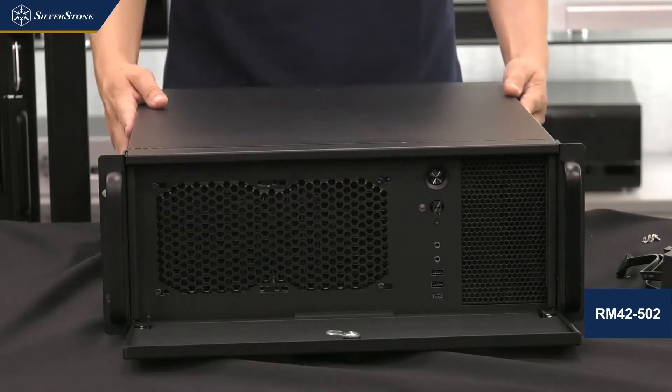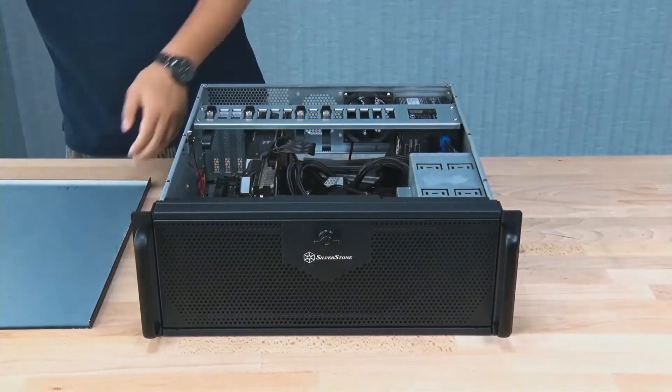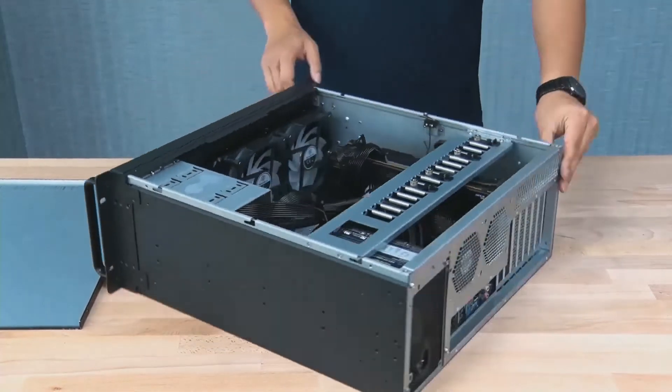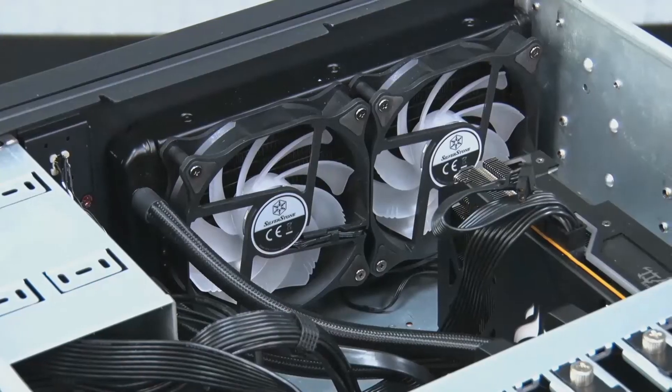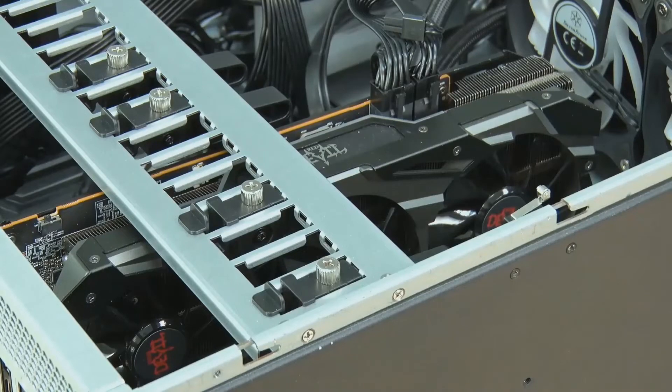Opening the top cover — as a pre-shot in the video will show — you can actually fit two 120mm fans or even a 240mm radiator to the front of the case.